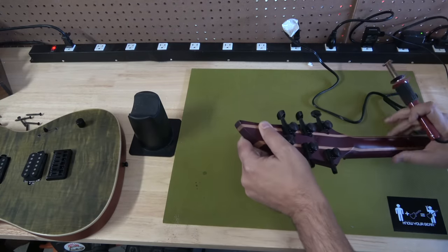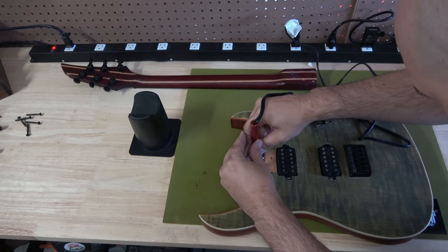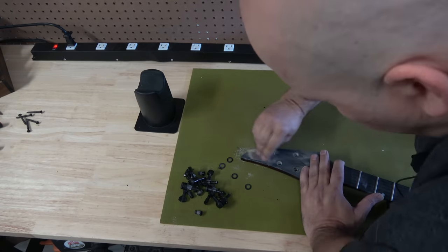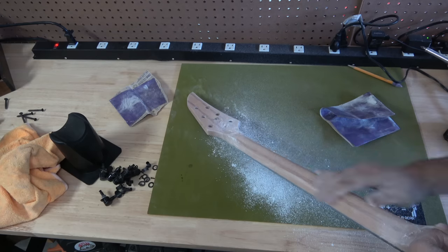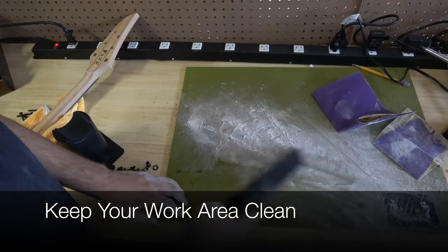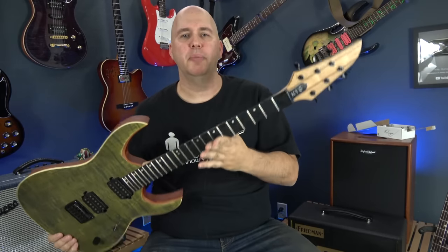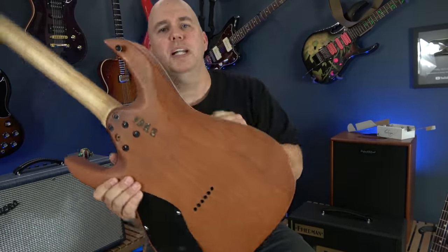Whenever a client brings me a fake guitar, I like to ask if we can brand it 'fake' to ensure this doesn't happen to anyone again. We can also remove the logo since that's intellectual property that doesn't belong on this guitar. In this case, I'm going ahead and removing it. The stupid thick finish on the neck felt weird with different levels to the different colors, so we stripped all the finish down and put a light stain on it for a new look. Here's the result — you can see the finish removed, the burned-in 'fake' brand on the neck, on the body, and underneath the pocket.